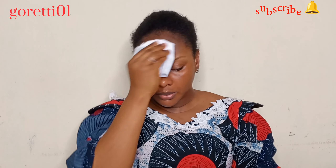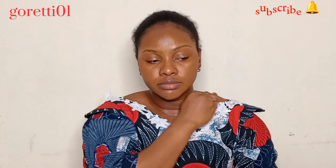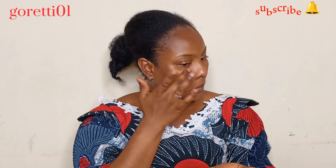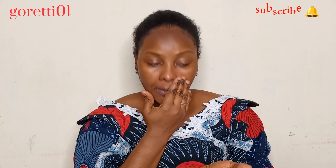You cannot do makeup on a dirty canvas — you cannot do makeup on dirty skin. You have to cleanse your face, and I always go for a micellar water. It is good for all skin types.